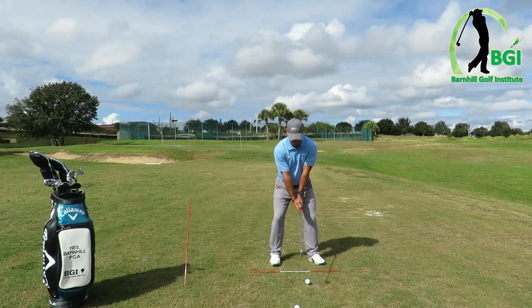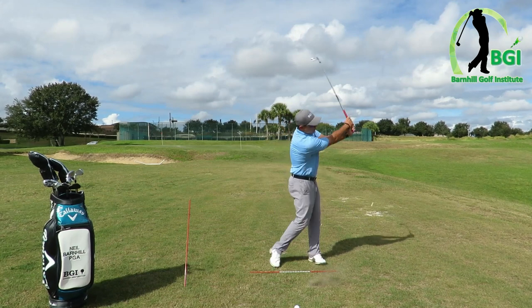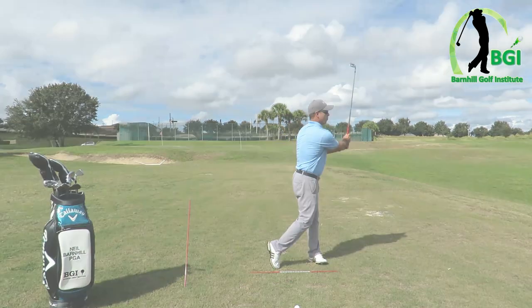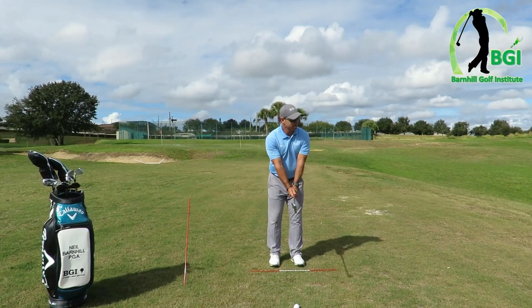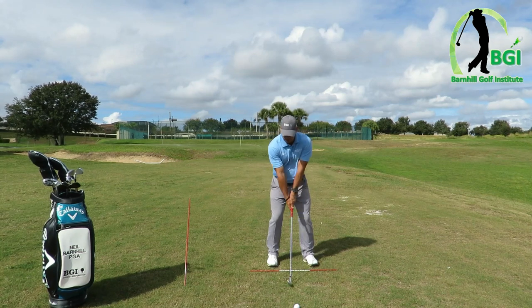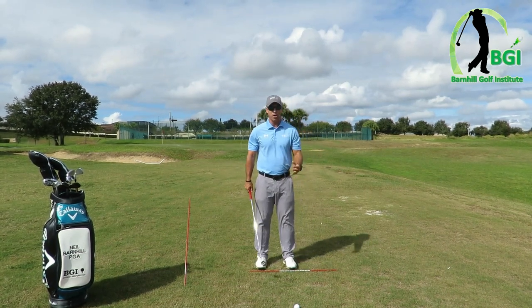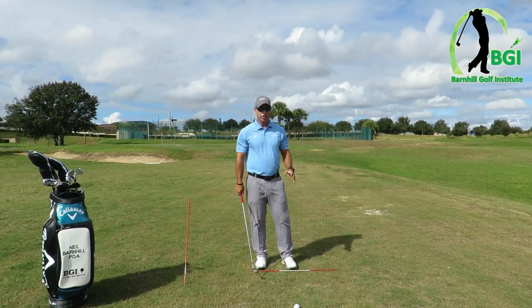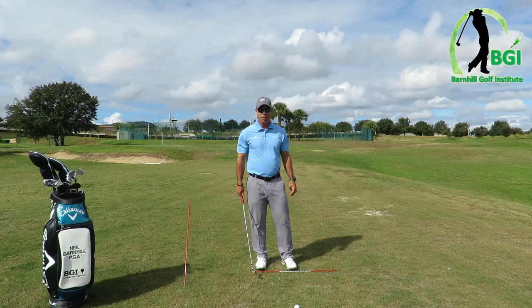That hit really well — it's straight. I don't try to kill it; I'm just trying to feel the proper motion. It's a great drill. What I've experienced with beginners is, once they do this and then go to a normal swing, they know the position of what the wrist should feel like and they automatically go there. So it's just a great learning drill to use — I highly recommend doing it.